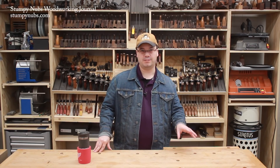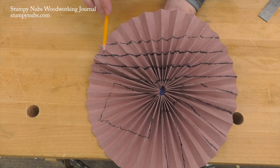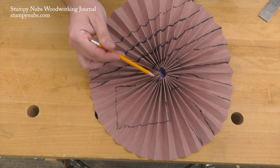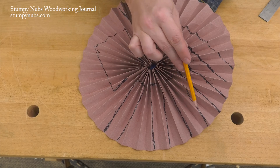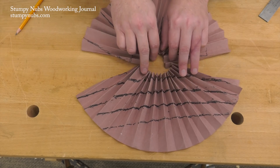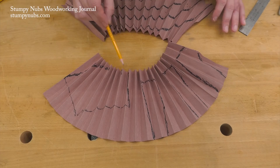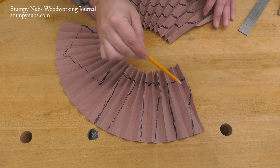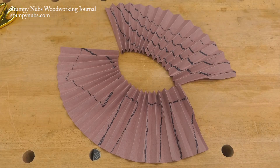Now that I've explained how the model works, let's add some boards as they would be living inside the log. On the top we have your typical flat sawn boards. On the bottom we have a square timber, and on the bottom right we have the more desirable but also more wasteful quarter sawn boards. Now let's release the tension and see how drying affects these different boards. The flat sawn boards cup away from the center of the log. The square timber distorts in shape, and the quarter sawn boards show why that type of grain orientation is so prized by woodworkers. The shrinkage is more even.